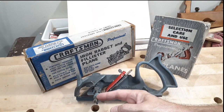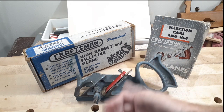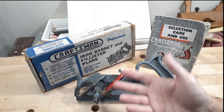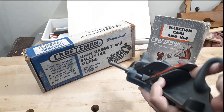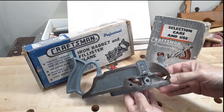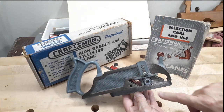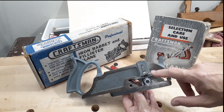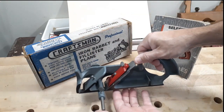The rod I made works, but it's not like the original. I would have to remake it to match the original, but this suffices and works well, so I'm probably not going to change that. This plane is in really good shape — there was no rust on it anywhere when I got it. Here we have the knicker, the depth stop, and the fence — all the pieces and parts are there. Let's take a closer look.